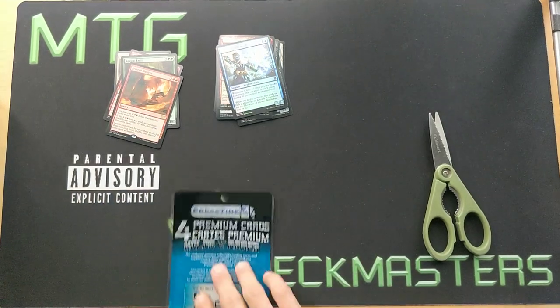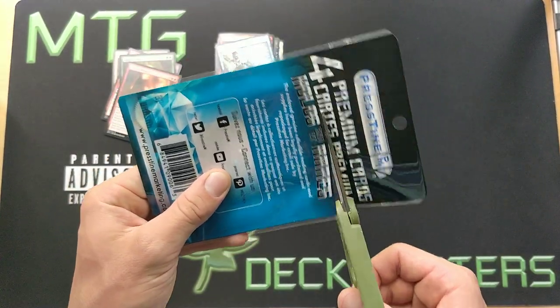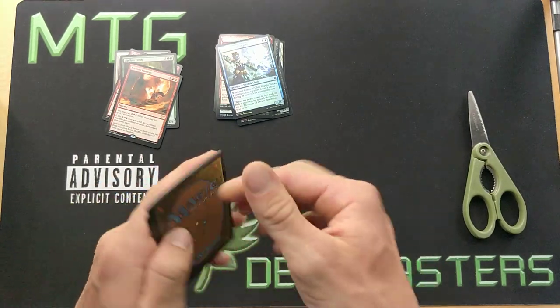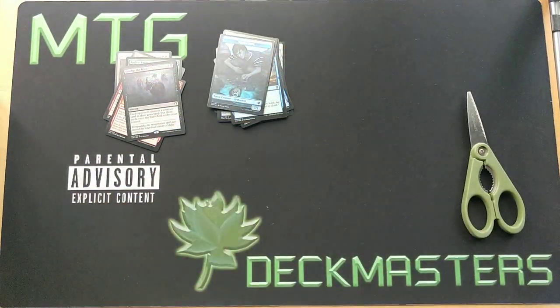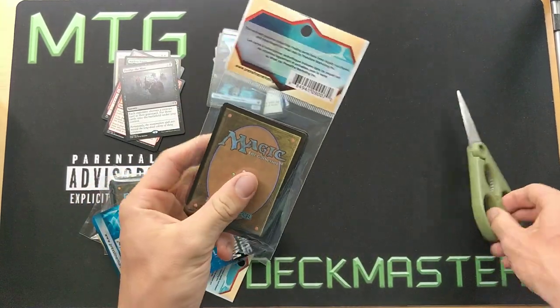We're just gonna try to find some cool stuff. I still purchased it because I thought it would be great content for the channel — to buy out an entire Dollarama's worth of Magic cards. Maybe if the video does well I'm gonna get a good percentage of my money back. Now let's switch over to some of the other packs.